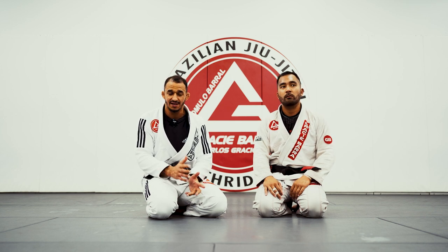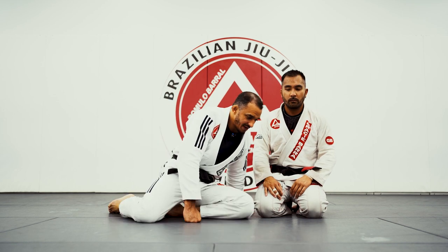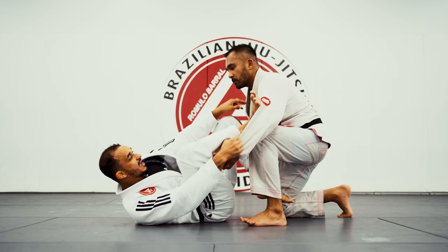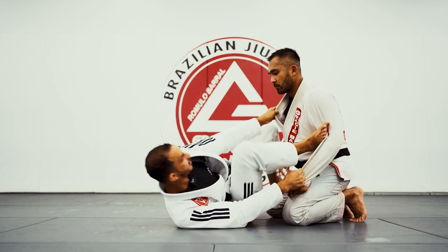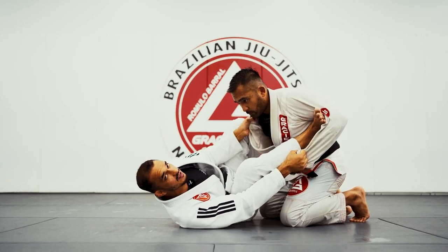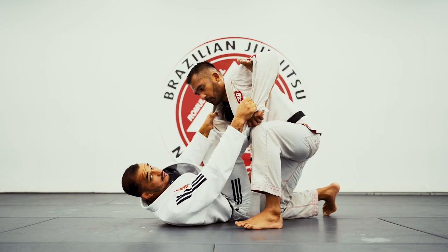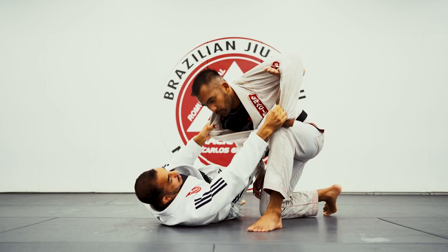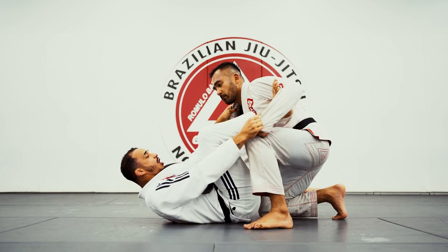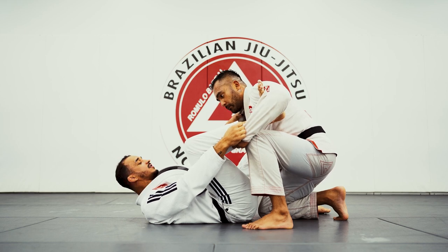There are things that people actually teach that I think aren't the right way. So here on the spider guard, especially when the person is on their knees, you don't necessarily have to extend your leg. Here I'm controlling the sleeve with my leg bent — he won't be able to pass my guard. When I need to apply pressure, I pull the lapel. The knee bar is actually the first step on the spider guard that you should know.